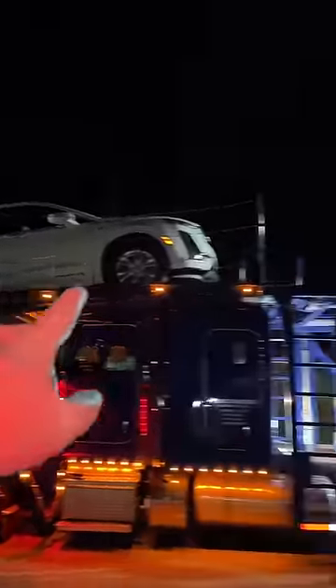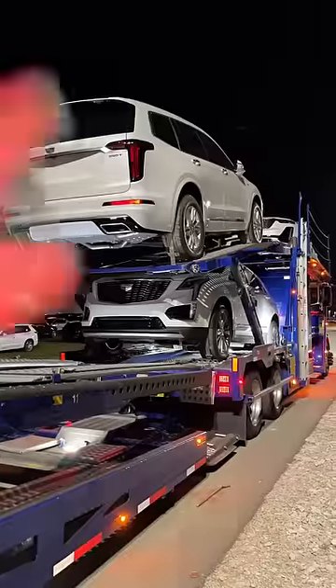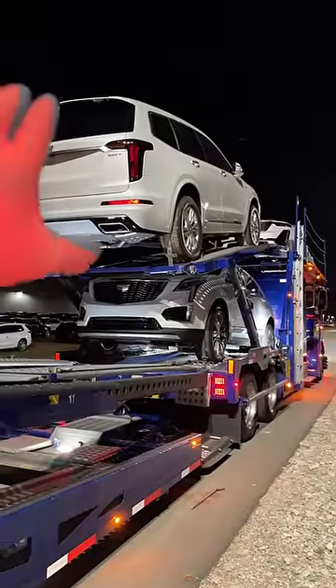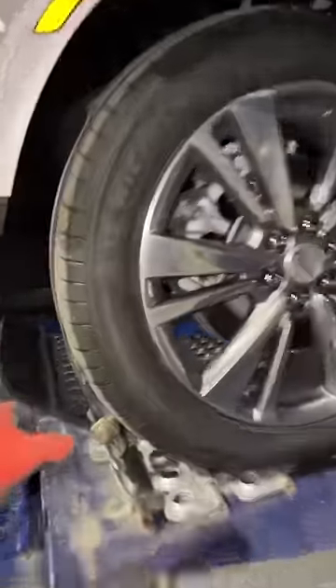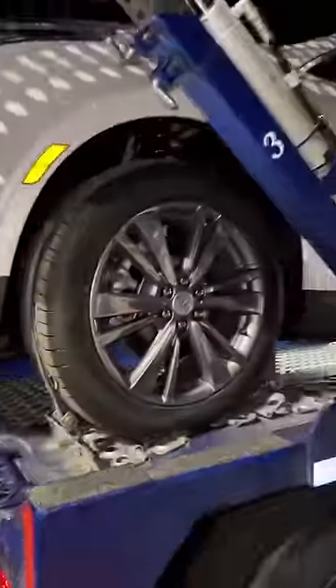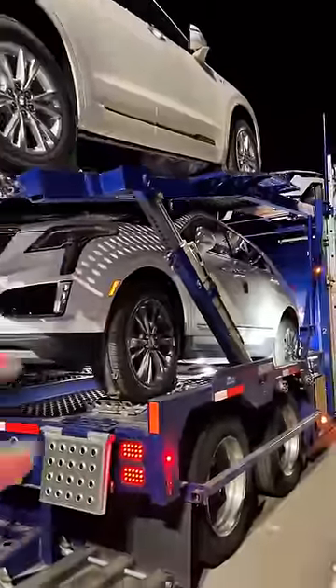The first car goes on backwards. The second car goes on forward. And then the third one goes underneath the second one. We lowered this one down so we get a good height here. As we go, we're throwing a strap over every tire — four straps per car — and we're tightening it down.